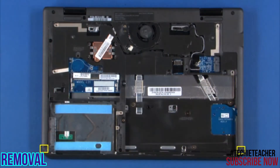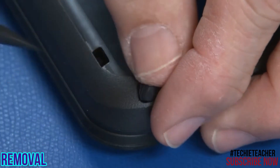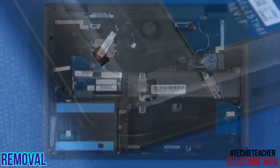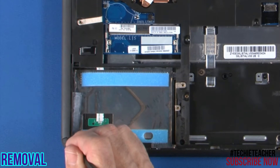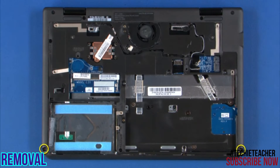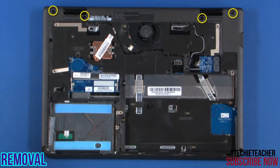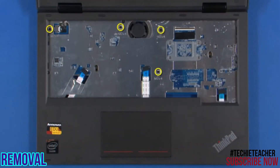Remove the rubber feet on the front of the system. Remove two screws. Remove four screws in the battery compartment. Remove two screws. Remove four screws at the rear of the system. Turn the system over and remove four screws.